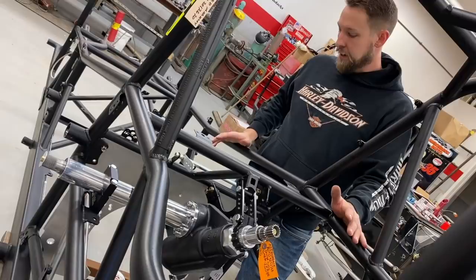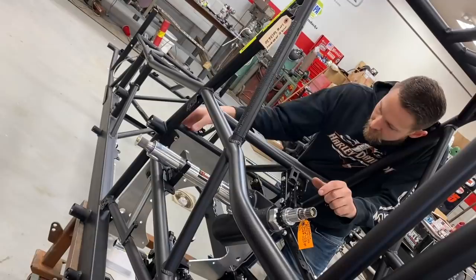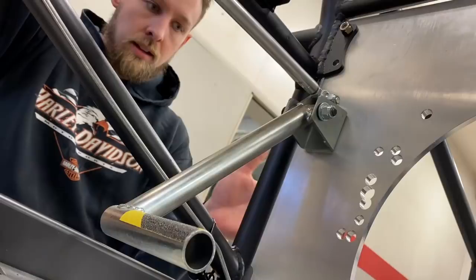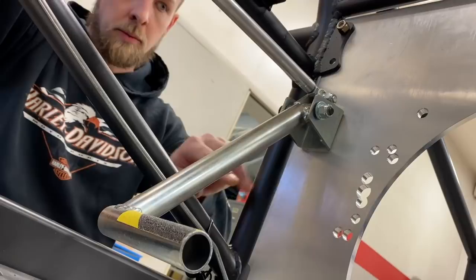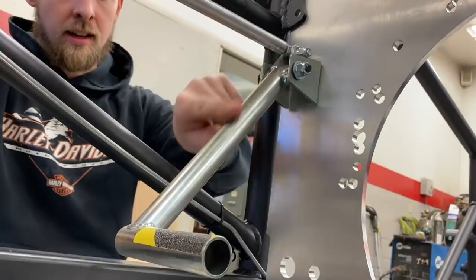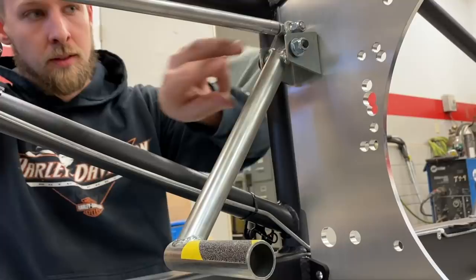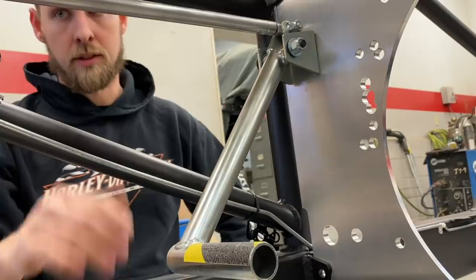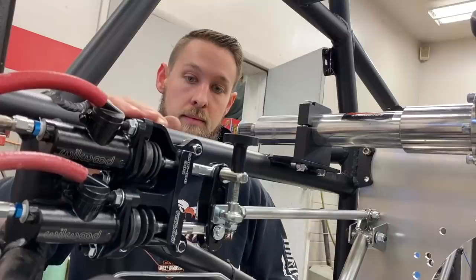The next thing I installed was the motor plate. I didn't have the right hardware yet - we're gonna order some through NAPA - but I just stuck some bolts in there to get it on for now so I'd get the brake pedal going. After we installed the motor plate, we bolt the pedal up to it. I like to take this bolt out and put grease on it because it's acting as a hinge. This is a stop bolt so that it doesn't clamp this bracket too tight and pinch the brake pedal, which would cause drag and the brakes wouldn't return back and function properly.